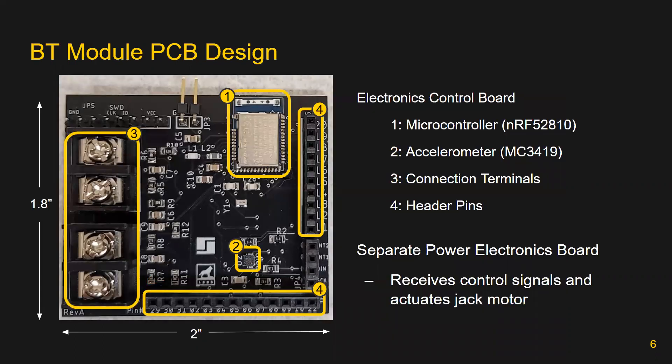Next, we will talk about the final solution delivered by the microcontroller sub-team. The image on the screen shows the team's custom-made PCB with major components outlined in yellow boxes. The board contains, one and two, a microcontroller and accelerometer, which implement functionality of the smart features. Part three are connection terminals, used to connect the physical wires of the jack to the board. Finally, number four are header pins, which are used to connect to a separate power electronics board. The separate power electronics board directly connects to and actuates the jack motor based on signals received from those header pins.